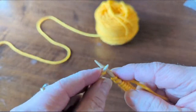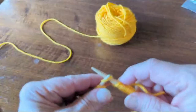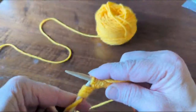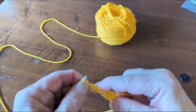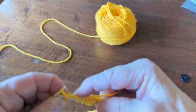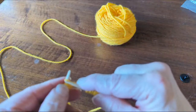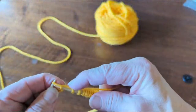So here are the basics of doing a provisional cast on. You can join this to work in the round, which I like for bottom-up hats — it makes a nice folded double thickness rim. If you are going to fold it in half to make a folded hem, make sure that the turning row you make right in the middle — if you're knitting — that you make a purl row on the outside. That'll make a nice clean fold line.